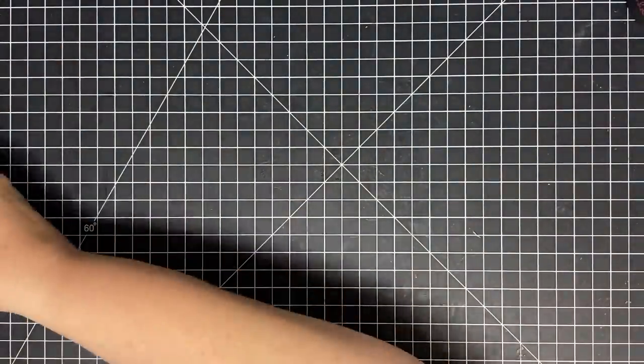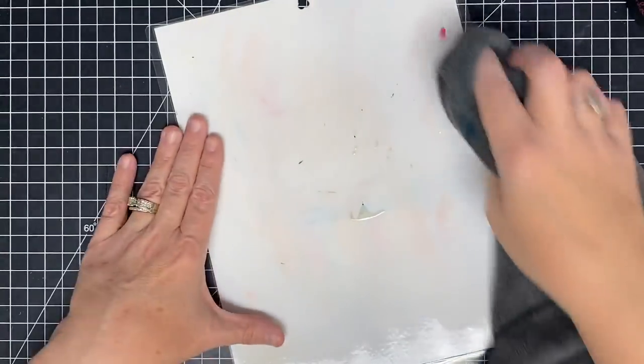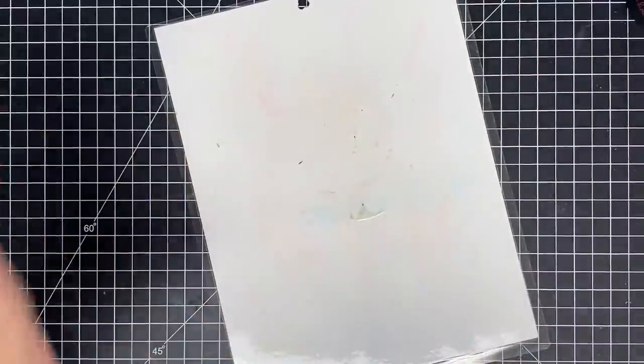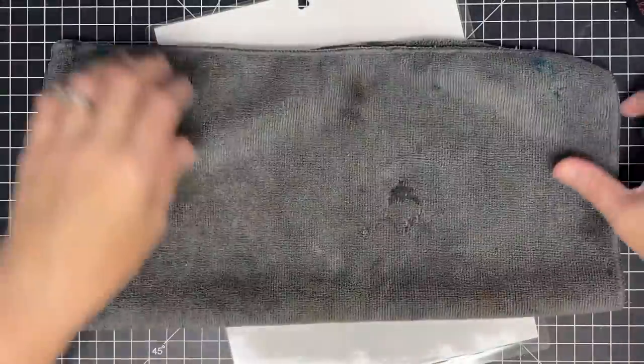Here's what you're gonna need — something to ink blend on. There's my little sheet. You guys ask me about this all the time — all this is is a laminated piece of cardstock and I just clean it off over and over again. You're also gonna need a cloth, and you guys know I tell you to keep one of these at your work surface. Look how gross mine is.